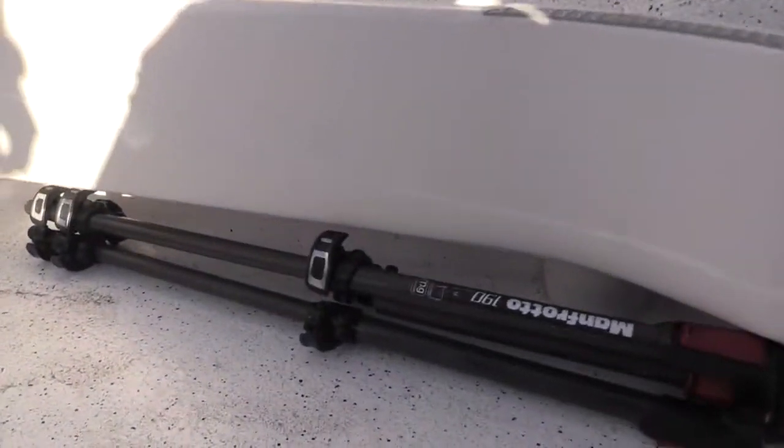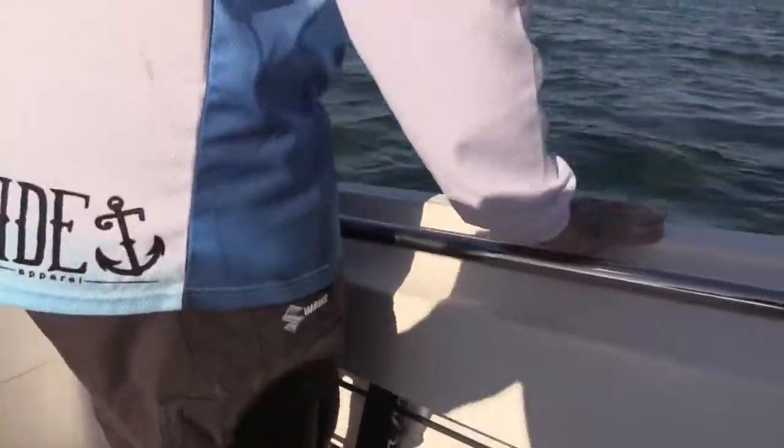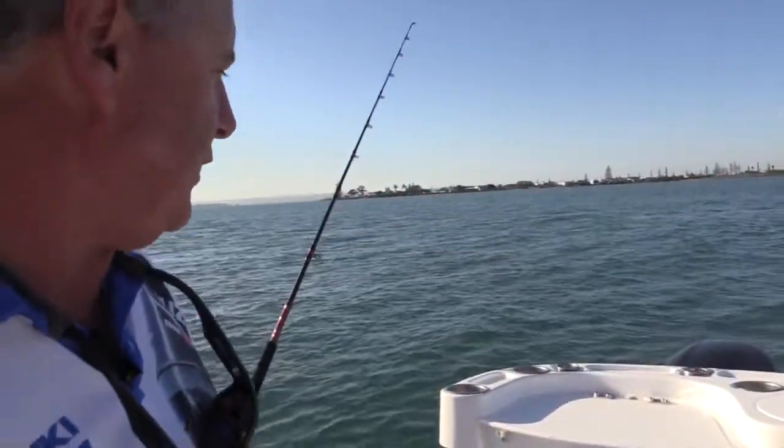This boat also has deep and good foot holdings for when you're fighting a fish out wide. It is quite high — you can get your feet underneath, so in a bit of a sea you're well supported. Nice safety feature.